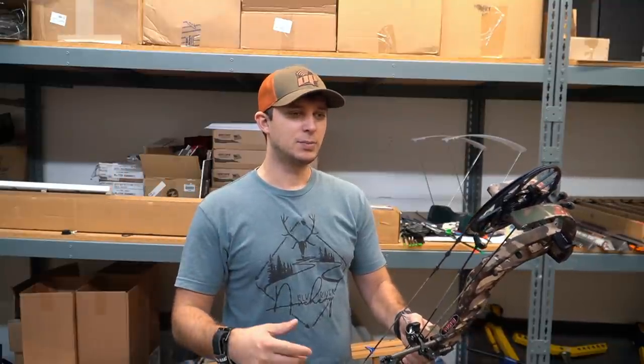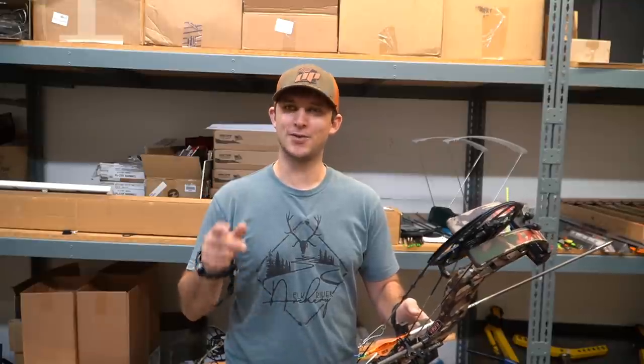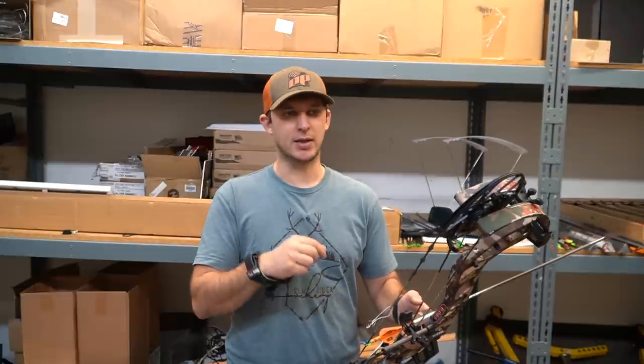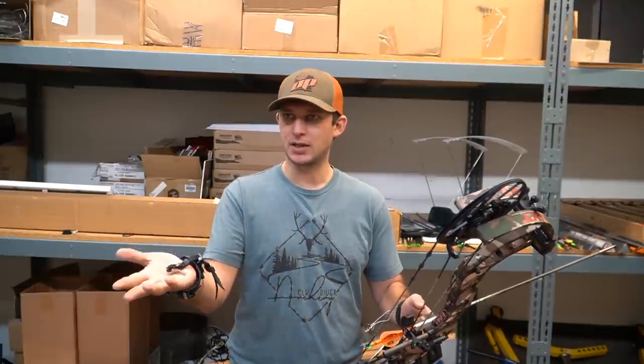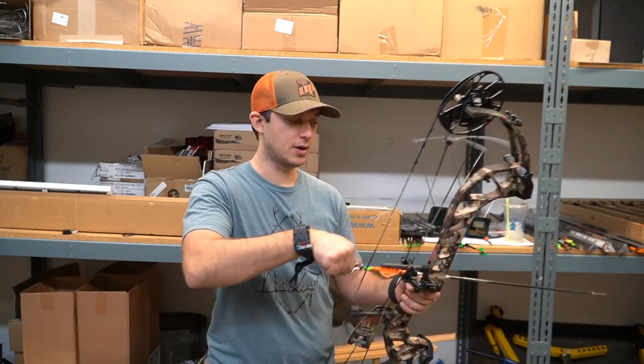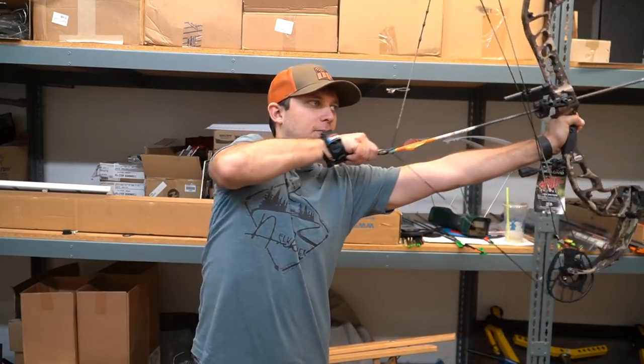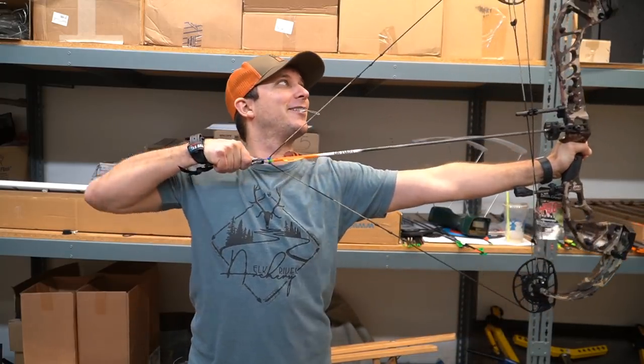Let's go ahead and throw the speed mods on here and get some speeds — we'll probably have Cory draw the next two arrows. All right, guys, we're back. Cory put on the speed mods — we're at 70 pounds, 29-inch draw, 75% let-off. We're going to notice the last five to ten percent of the draw stacks a little, drops you into the valley, and is probably more aggressive on the back wall, but you're going to pick up some speed.